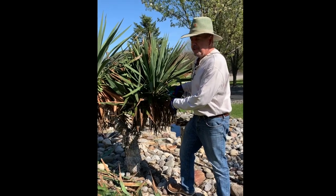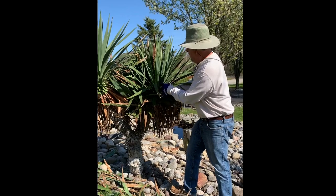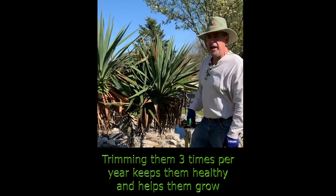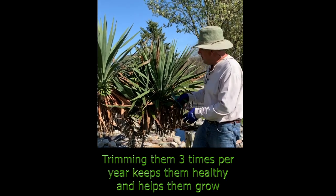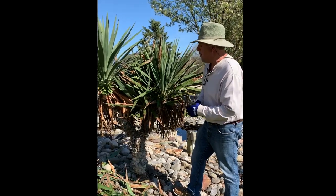In the wintertime these leaves will turn brown, but don't worry about it because you've got to trim them in the springtime anyway. Then sometime in mid-summer we'll trim the leaves again, and then one more time in the fall.